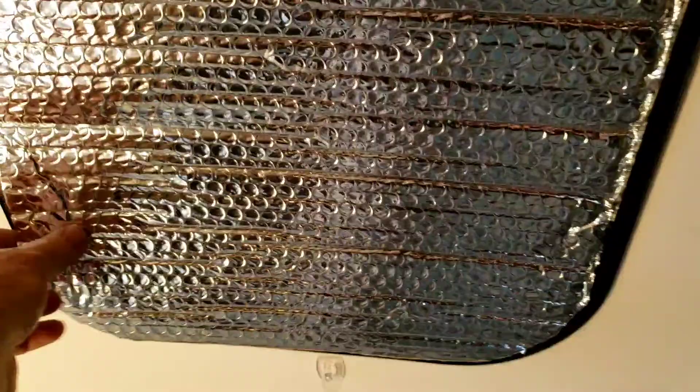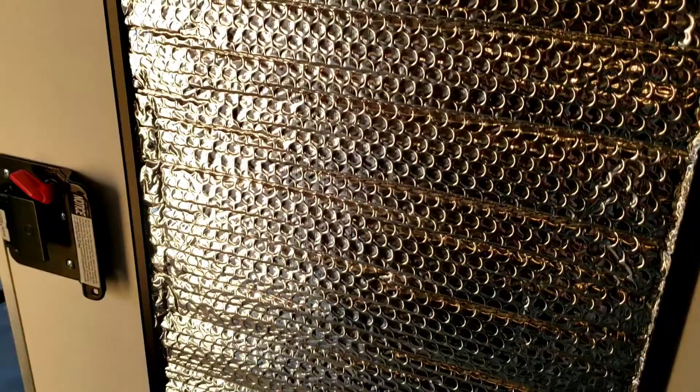Hopefully that will help keep it warmer as I'm out using it in the winter time. We'll see how that does on all three of those windows.